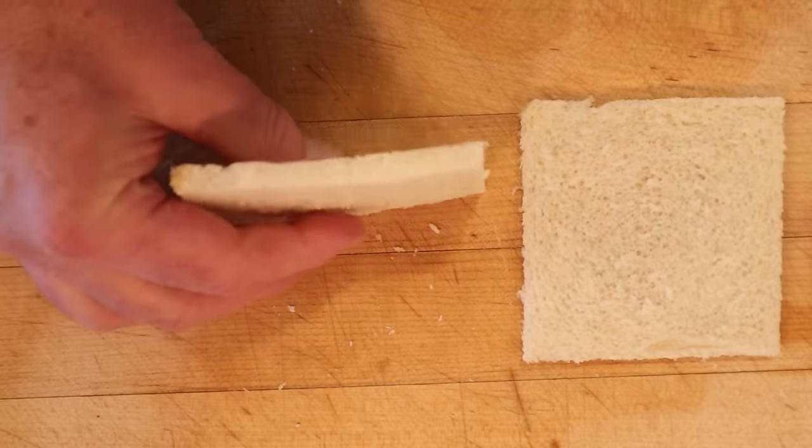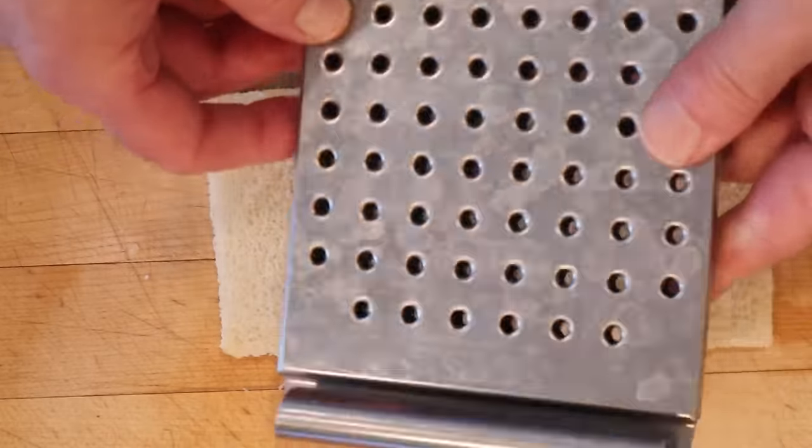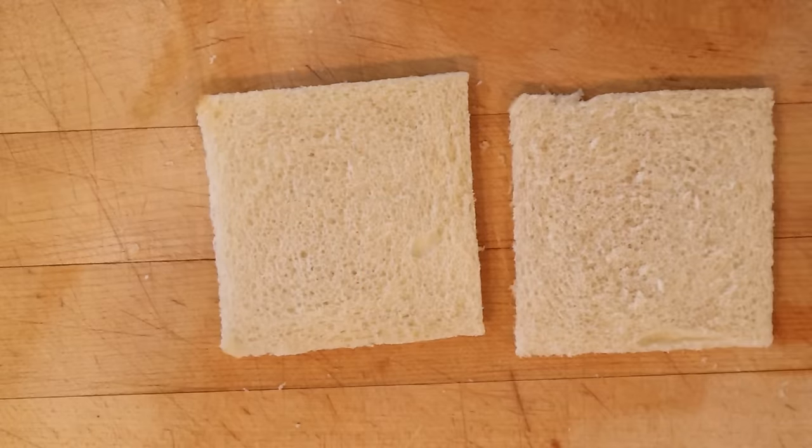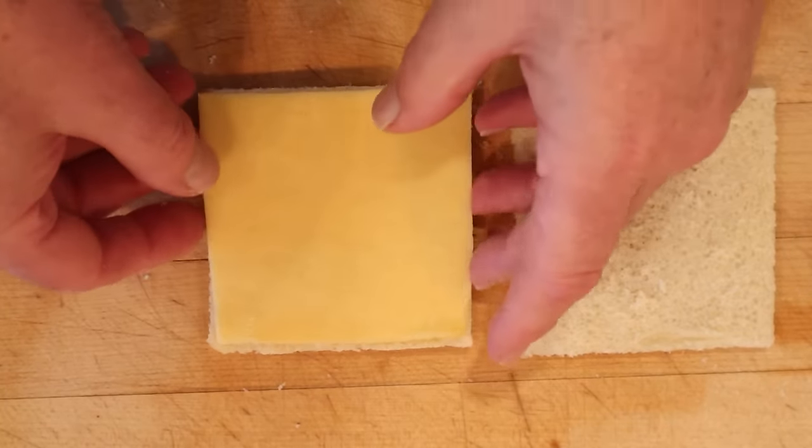First thing I had to do is cut a slice of bread in half so I'd have quarter-inch thick slices. I used my trusty slice-a-slice from 1955. Now we're to top that with a slice of cheese — doesn't say what kind, so I'm just using gouda.